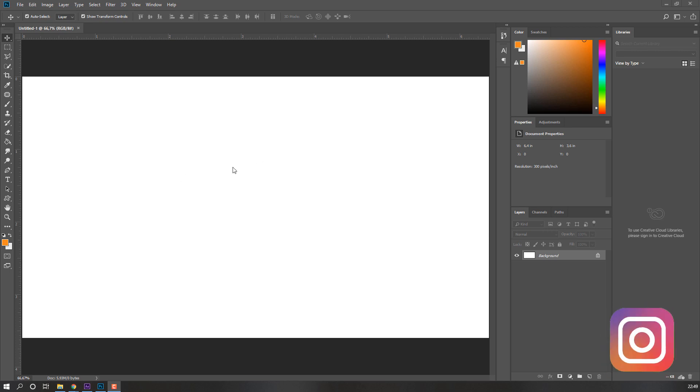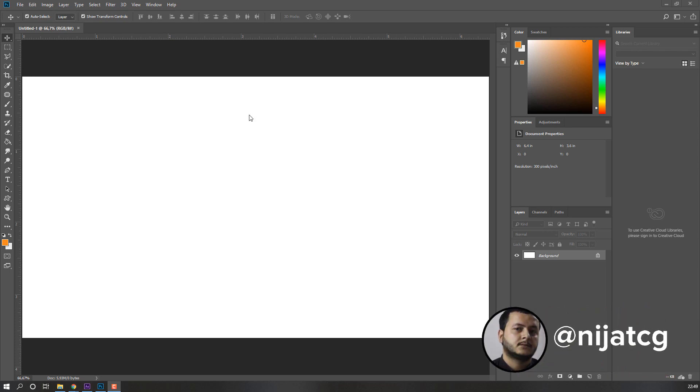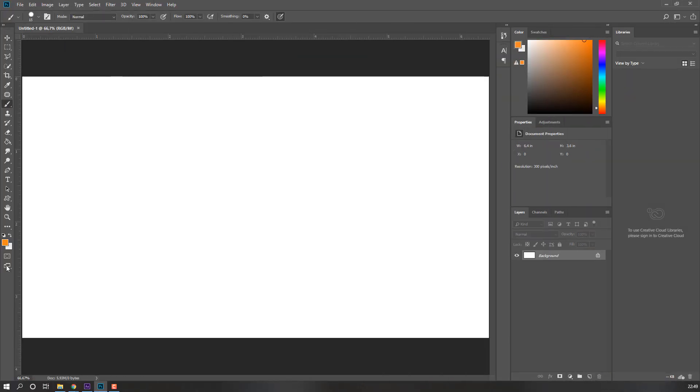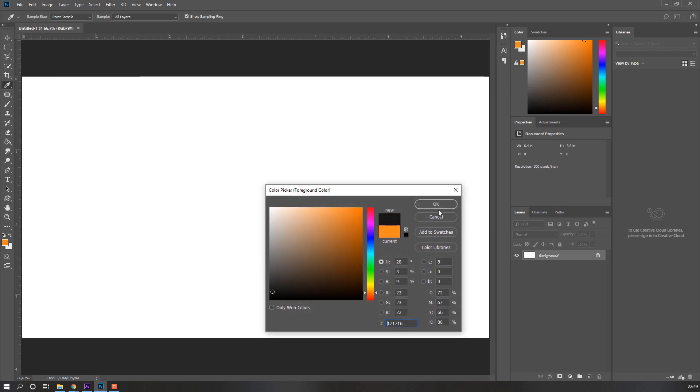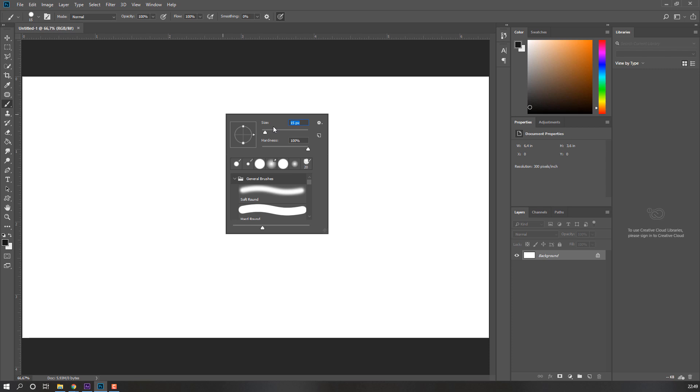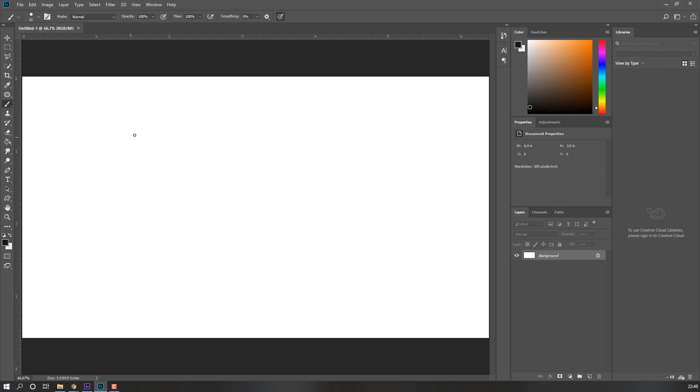Hi guys, welcome to my mini tutorial. In this mini tutorial I'm gonna show how to draw a smooth line with mouse in Photoshop. Let's go to select brush tool and change color to black and size 10. Let's draw a circle.